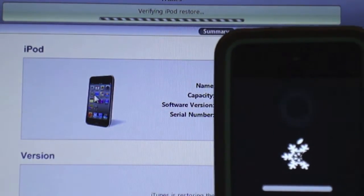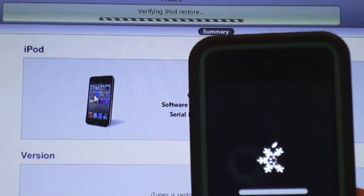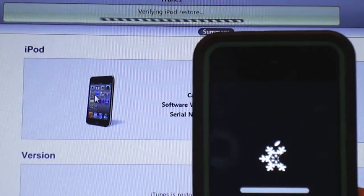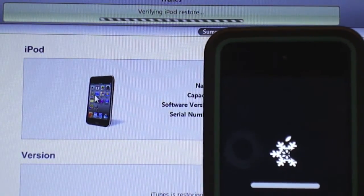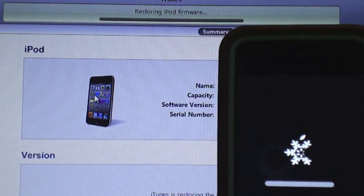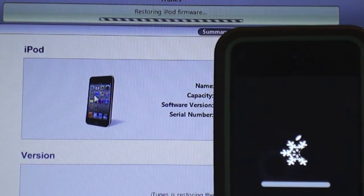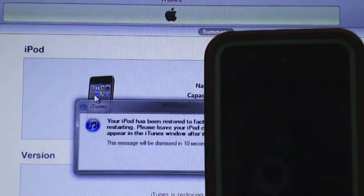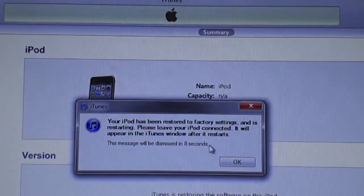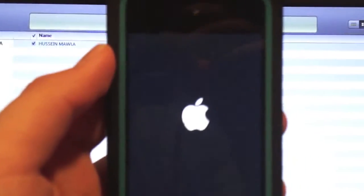After it's done — it should be like 5 seconds — after verifying, the power is full and it should restore in a second. After you're done, do not turn off your computer. Wait for it to load up — I'll show you how it boots up.